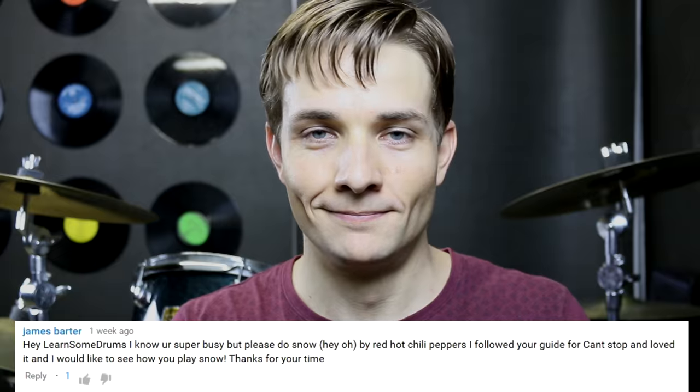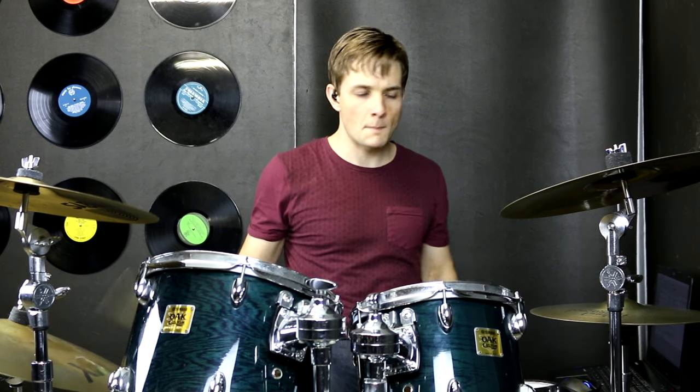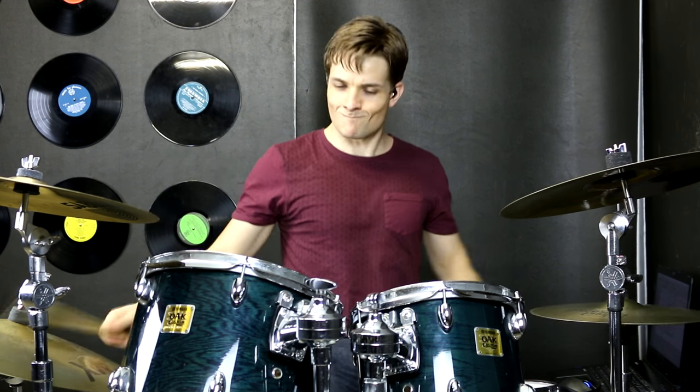G'day everyone and welcome to this lesson for Snow Hey Oh by Red Hot Chili Peppers. The first part of the song is pretty straightforward, but the second part is quite a challenging groove because there's a lot of extra ghost notes and some strange syncopation. The whole outro has a bunch of syncopated fills that we'll look at as well. I've done my best to work out all the bits and pieces, so let's hop on the kit and I'll show you what I've done.